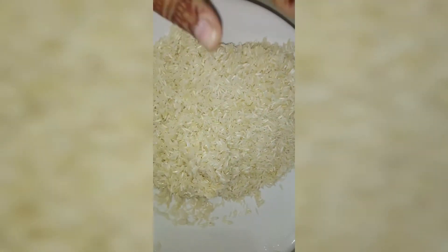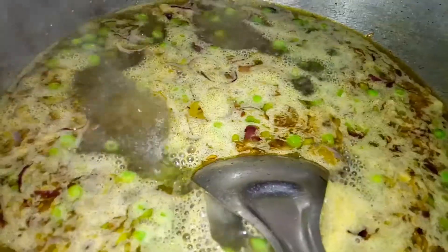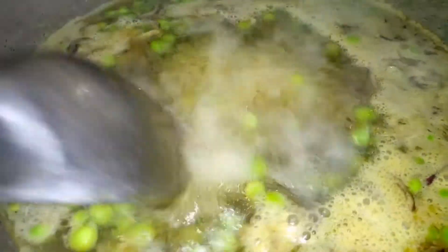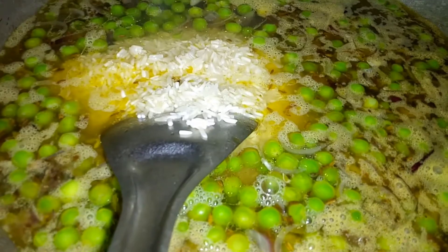Add 3 glasses of water, wash the rice, and wait for 1 boil. Put the flame high, wash the rice, and add soya chunks.